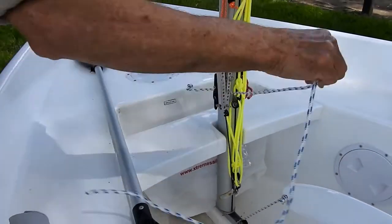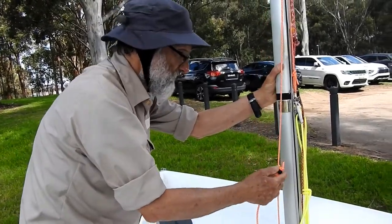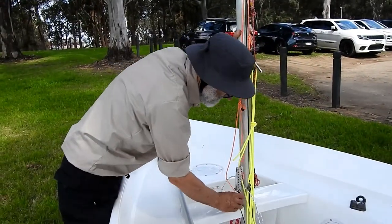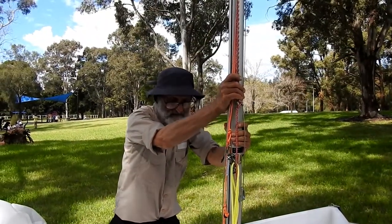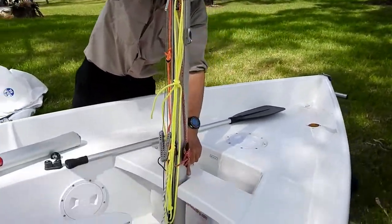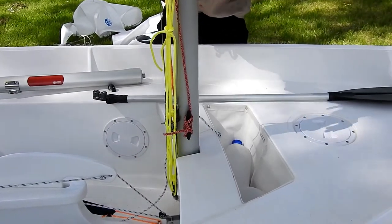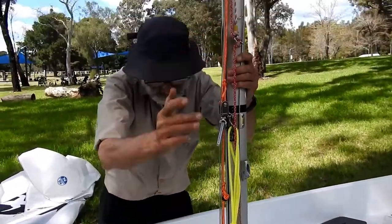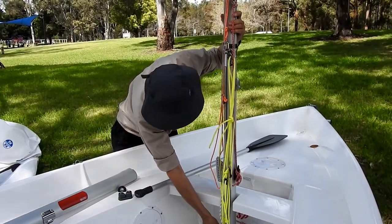If you're a very light person or small, you're well advised to get someone to help you with this task, or do it for you. The only way that this mast can fall down at the moment is if it falls backwards. It can't fall forward because it hits the front of the thwart, and it can't fall sideways because it hits the side of the gates in the thwart. So we've just got to make sure anything we do, we concentrate on making sure that the mast cannot go backwards.